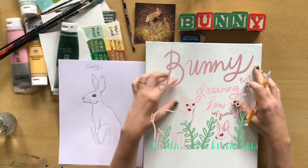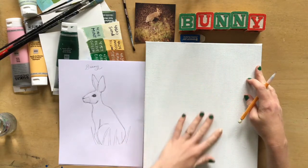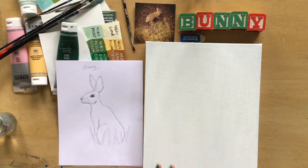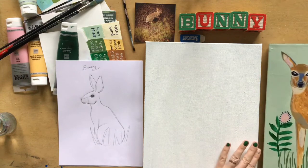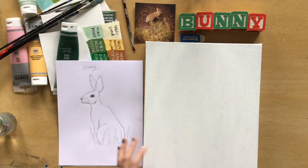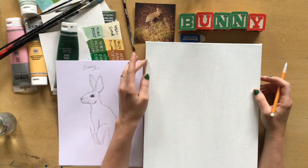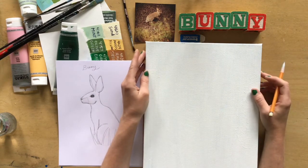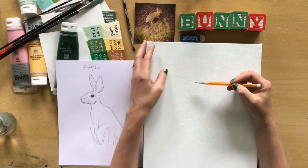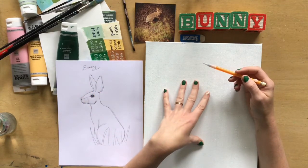This is just an old canvas that I've prepped — I'm reusing it. It was a self-portrait but now it's been redone. It's the same size as the deer, 11 by 14. You can use any size you want, or even paper, but this is a gallery series canvas from Michaels. I'm going to do about the same ratio on this painting.